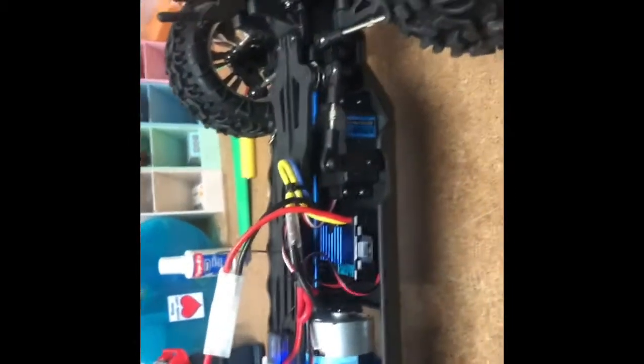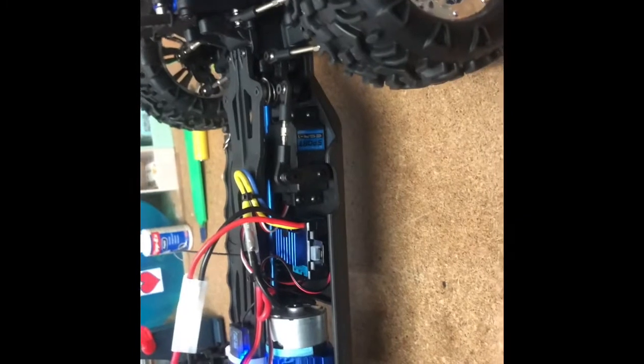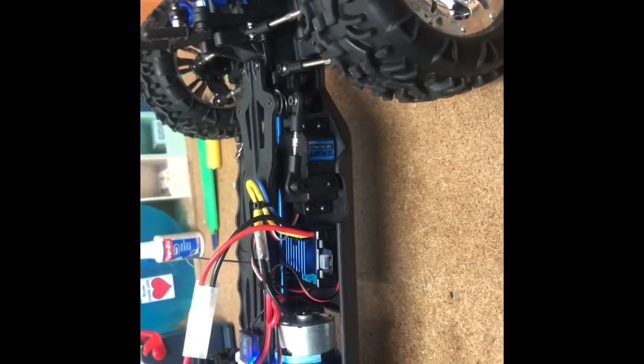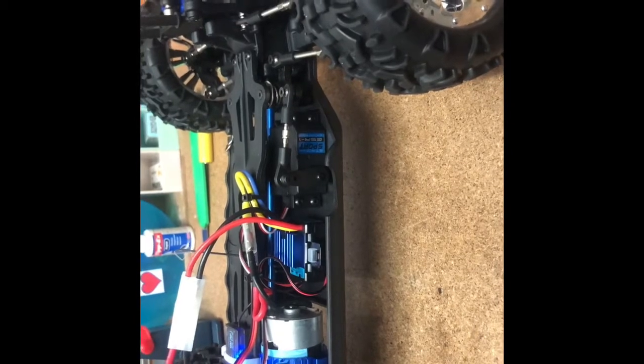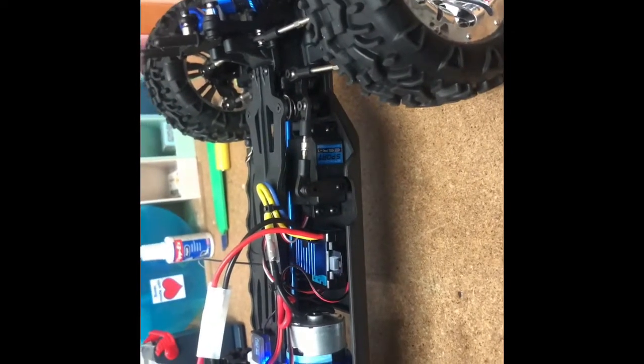So there you go, that's a quick look at the truck as it comes. I'll put it all back together, charge the battery up, and I'll be back shortly and we'll take it out for a run outside.